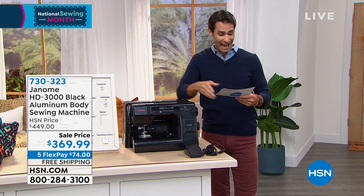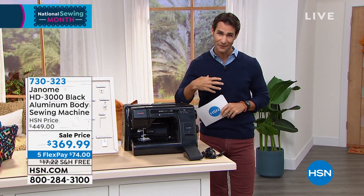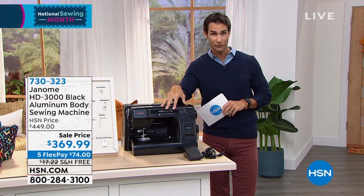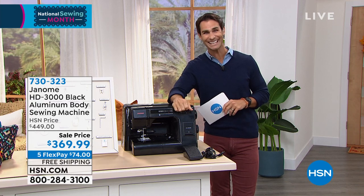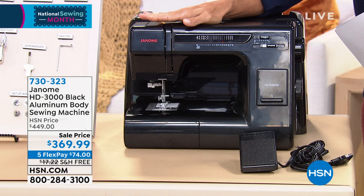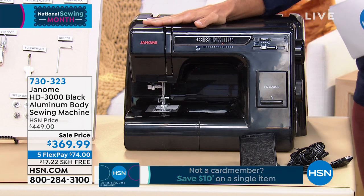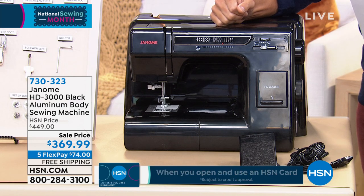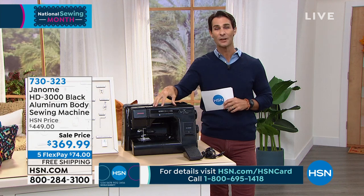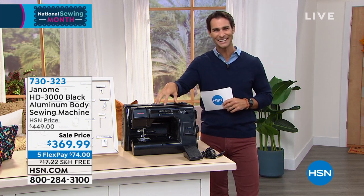If you're a beginner and you want a machine that will grow with you, that's not intimidating, and very user-friendly, this is a great option. Today it's $369.99 — we're taking $80 right off the top. Five flexible payments of $74; all you have to put down today. We're going to cover the shipping and handling, ship this out to you for free. Five months, no added fee, no added interest — just $74 a month. But there's an even better way: if you have the HSN credit card, this qualifies for nine-month VIP financing. Use your HSN credit card — now you're just paying $41 a month. Q card and Zulily card also qualify.